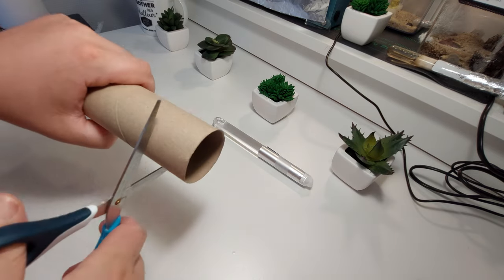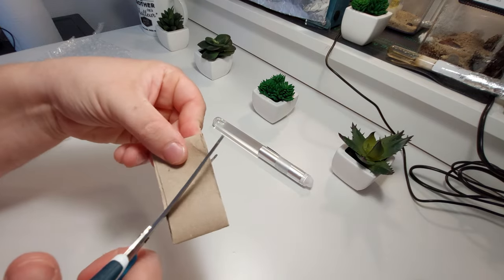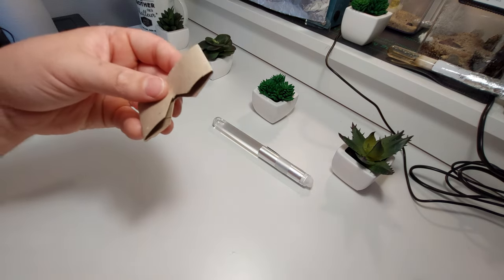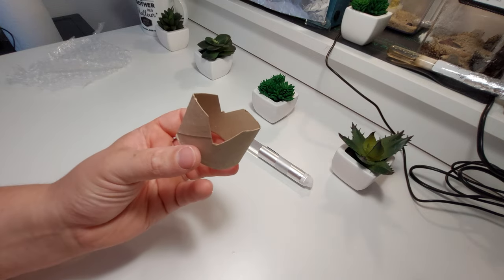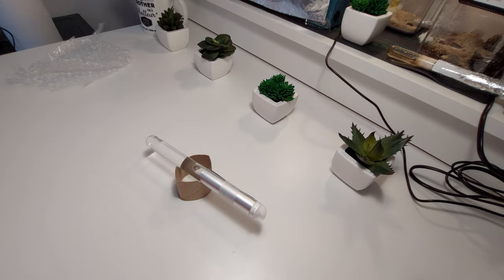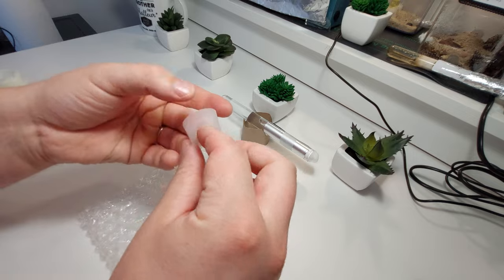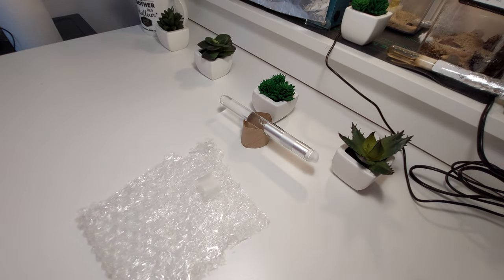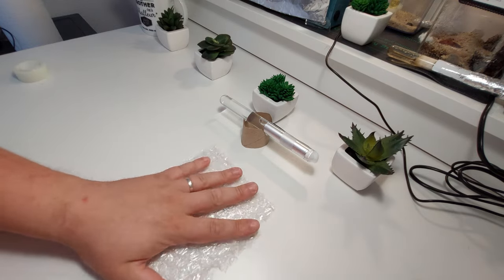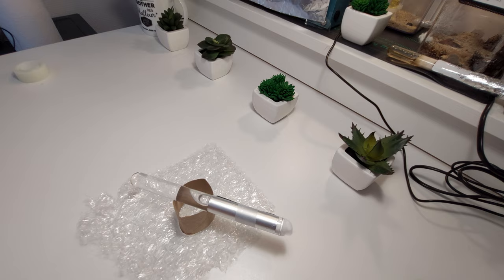I use an empty toilet or kitchen paper roll to make a stand. Simply cut a piece of the roll and do a triangular cut in it. Here we have a test tube stand. Tape the bubble wrap to the surface where you want to keep your queen, and simply rest the setup on it. That's it, your queen's cozy and safe house is made.